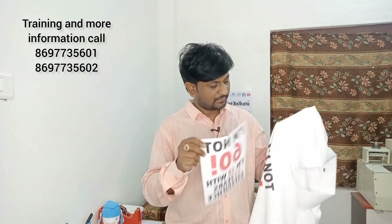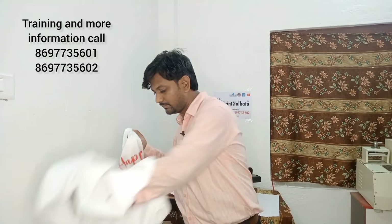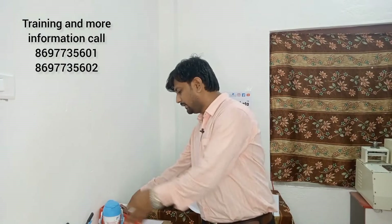I will see how the T-shirt has been printed. I will print it one more time to see the T-shirt properly. My small T-shirt is now printed — the T-shirt has been printed successfully.